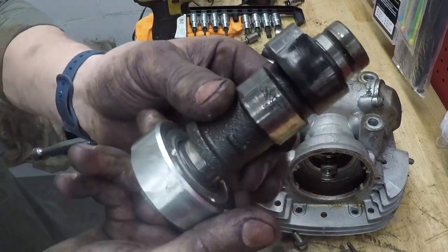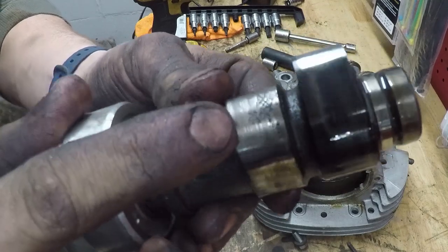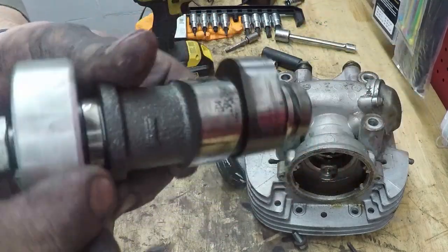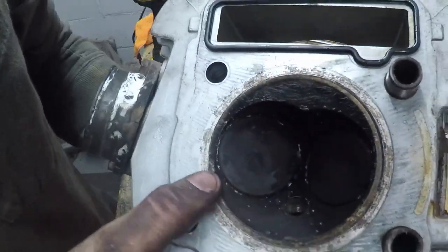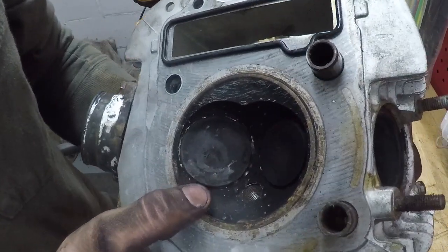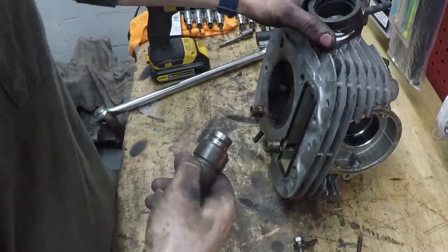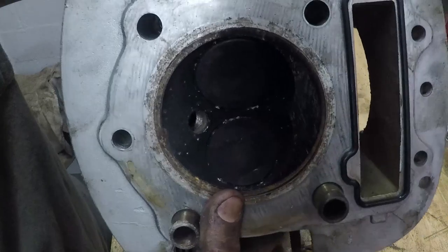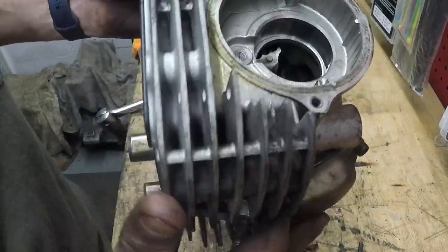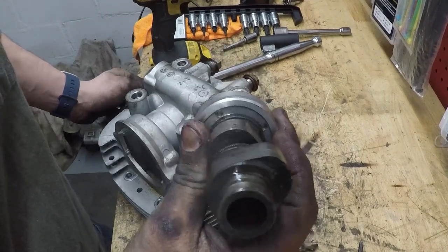There's the camshaft. There's definitely quite a bit of pitting on that lobe, and a definite flat spot. Once I pulled the cam out, the valve went back into place. So the camshaft doesn't look terrible, but it's definitely beat. The head and the valve seem fine — I don't know why the valve stuck. If you guys have any ideas, please let me know in the comments.